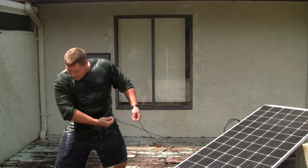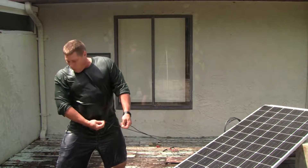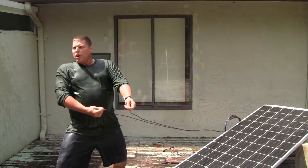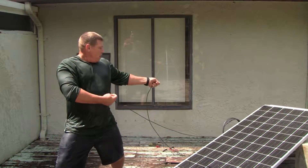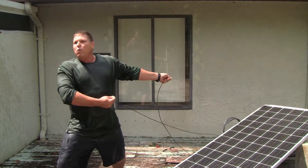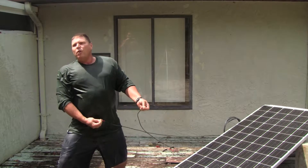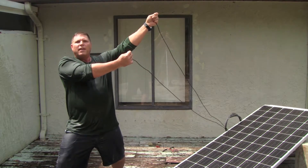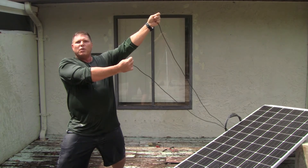And there you have it, folks. Standing on a copper grounded wire with my foot, both fingers to the copper electrode, fully grounded to a 315-watt panel — and I feel absolutely nothing. Awesome. Thank you very much for this demonstration.